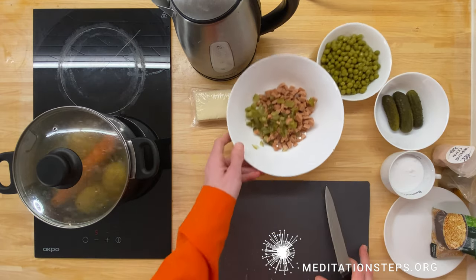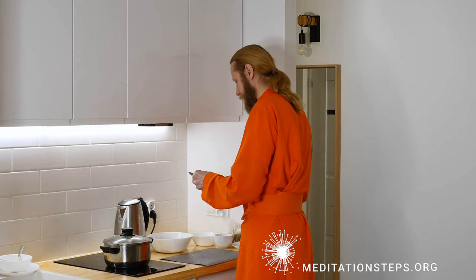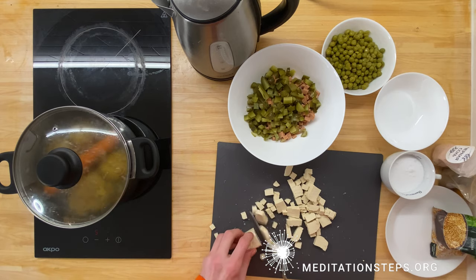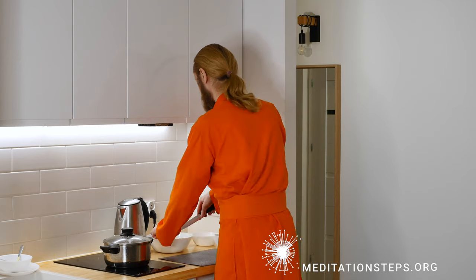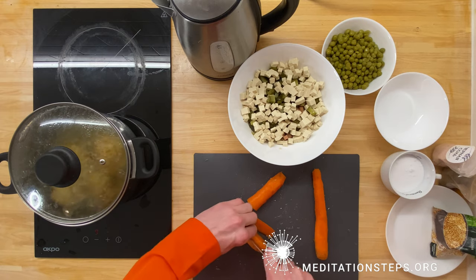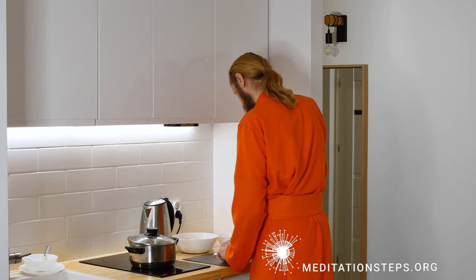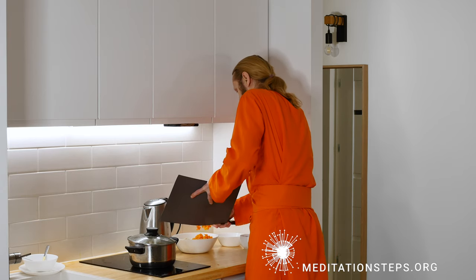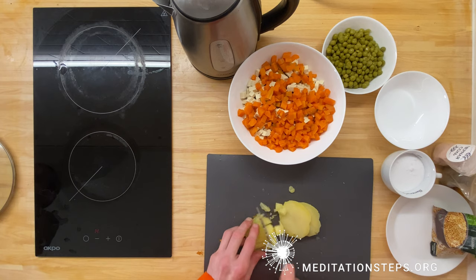I'm going to add the sausage. And finally, tofu or white cheese, like a paneer type. Now cutting the carrots. And finally, I'm going to cut this potato — and it's ready.